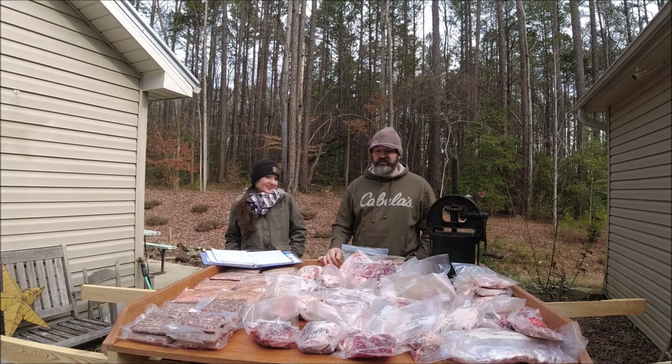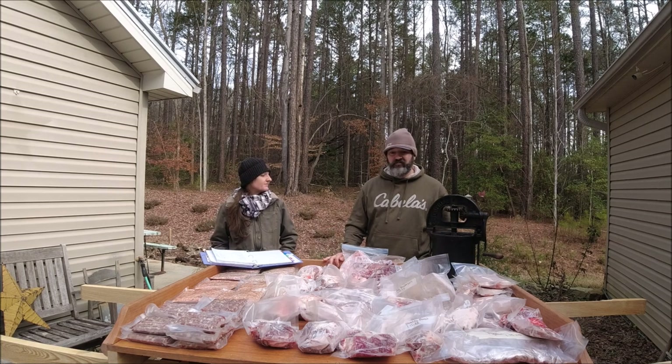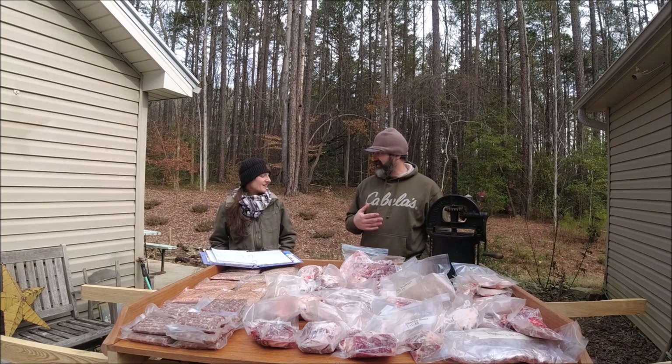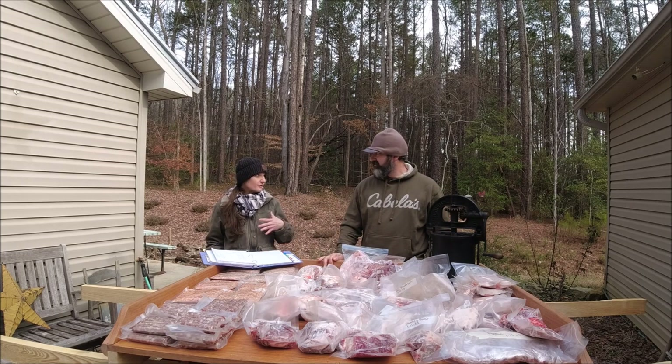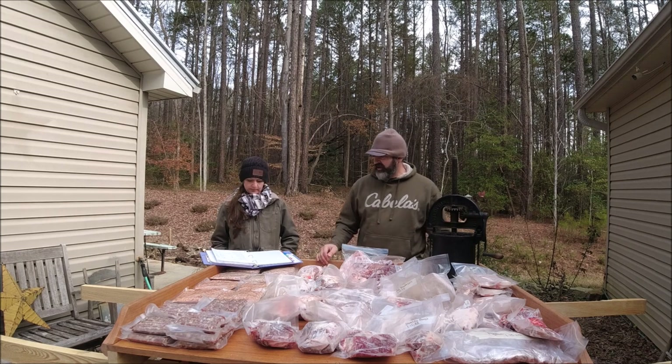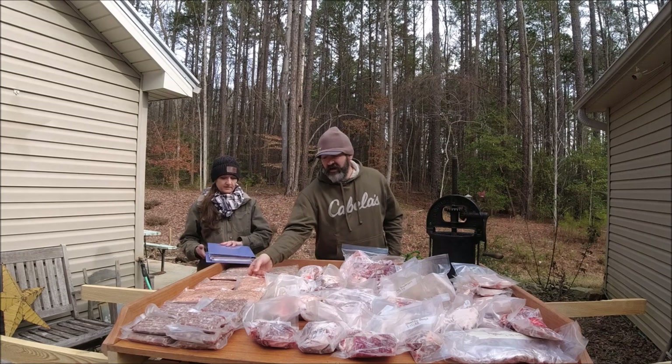We're glad to have bacon — we've been out of it for months other than a pack my dad gave us. We've got it in the cure now, and we'll smoke it and put it on the slicer. Homestead bacon is the best bacon I've ever had, and I'm not normally a huge bacon fan. I think it's the quality of the meat, the cure we use, and just a light smoke that makes the world of difference.